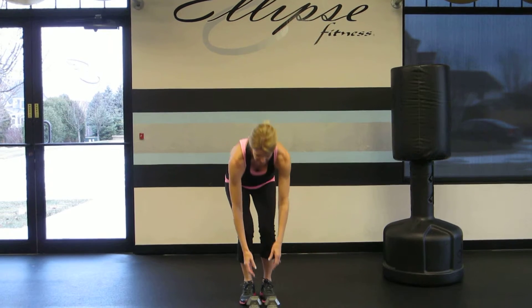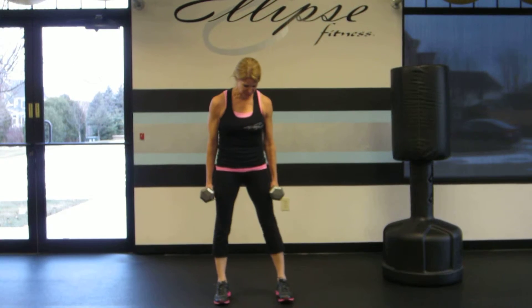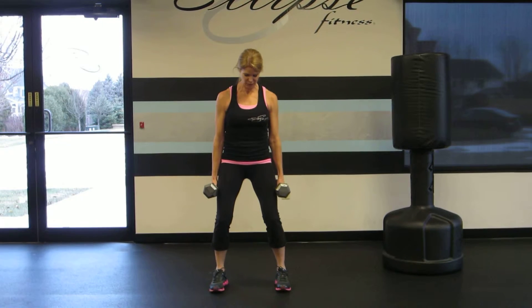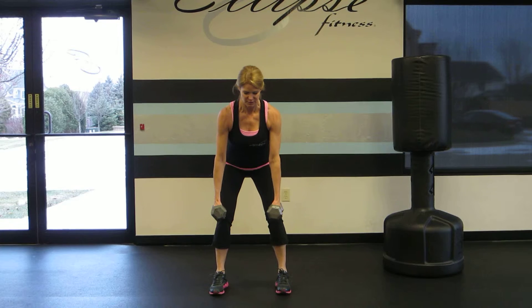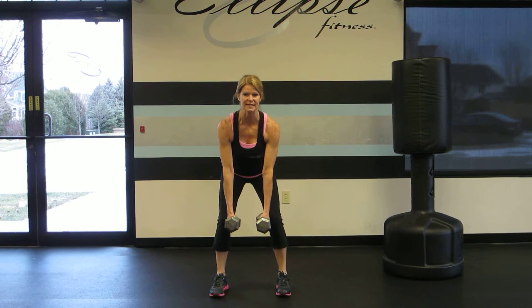Begin with one weight in each hand at your sides, with your feet hip width apart or slightly wider. From here you're going to bend your knees slightly and hinge forward at those hips so that the hands dangle below the body and the palms face each other.